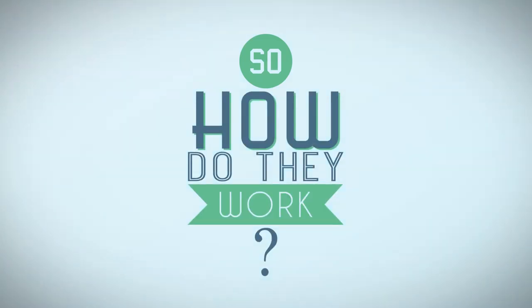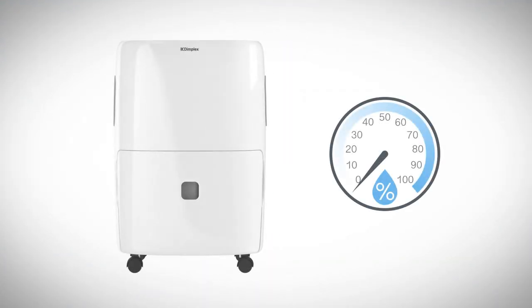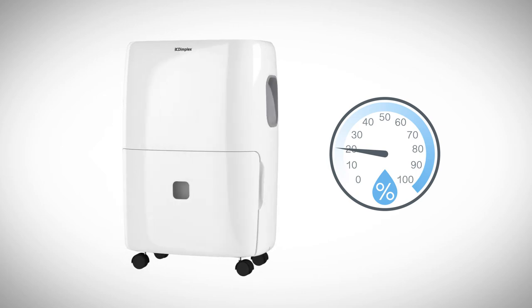So, how do they work? A humidistat monitors relative humidity in the home, and when this reaches a selected level — for example 20% — the dehumidifier will switch on and begin removing moisture from the air.